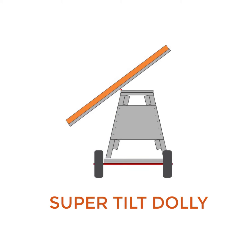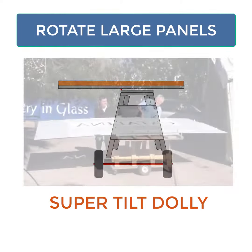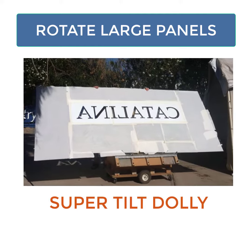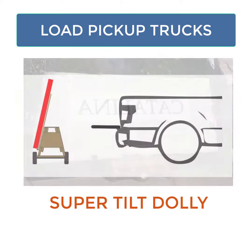Presenting the amazing Super Tilt Dolly from Artistry & Glass. This dolly allows you to manipulate extremely large, heavy panels. This one is 12 foot by 5 foot, 3 1/8 inch glass, weighing over 300 pounds.